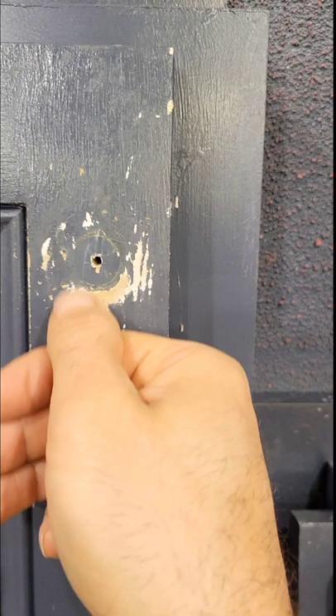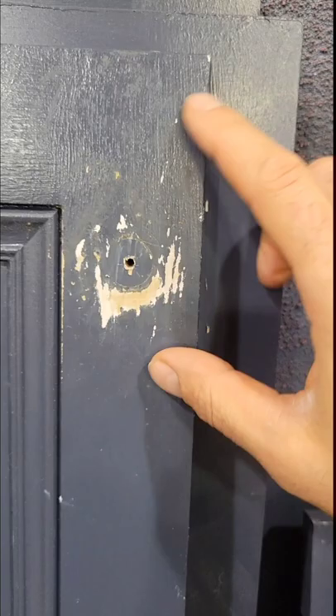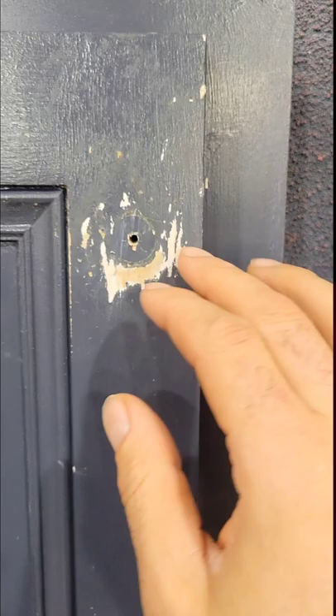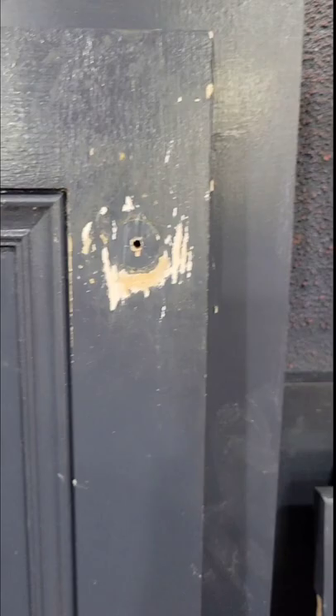Quick tip: if you have kitchen cabinets doing this around the door handles, door knobs, or drawer pulls, that means the paint on the kitchen cabinets is being broken down by the natural oils in your fingers. From grabbing the door pulls all the time, the oils get onto the surface and deteriorate the paint.